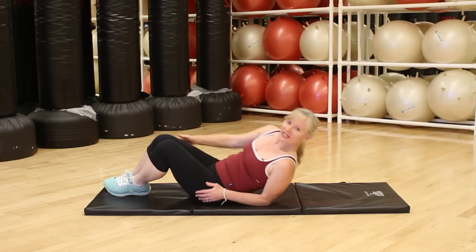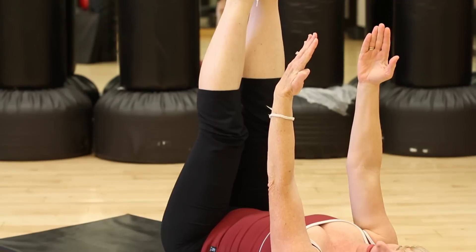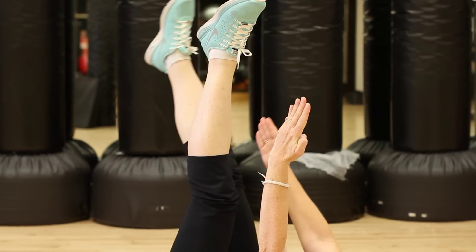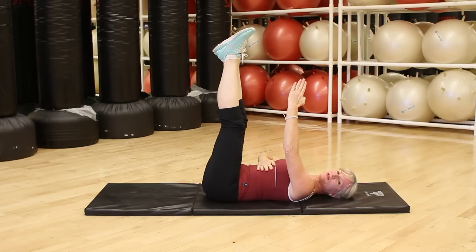The first one: lie on your back, legs straight up in the air, arms straight up in the air. Left arm and left leg go the same direction, right leg goes the same direction. You only go as far down as you can maintain your ribcage down and your back close to the mat.